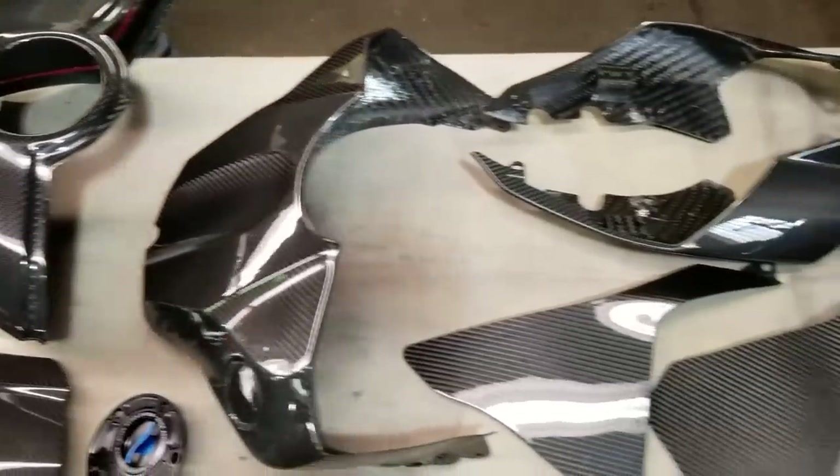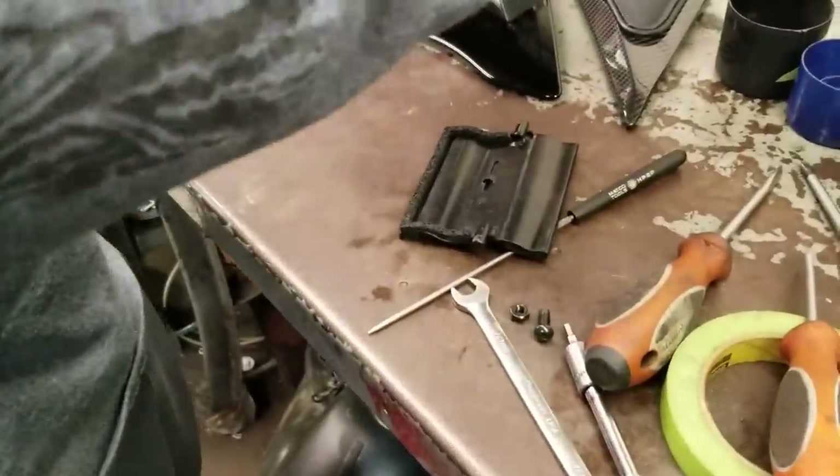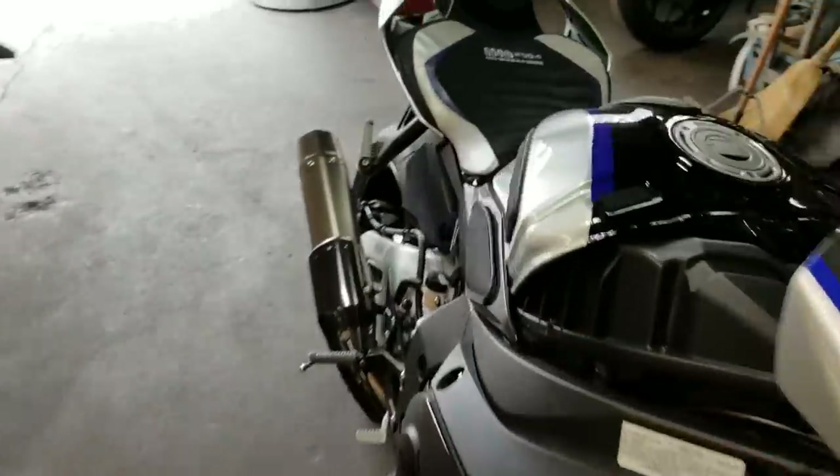Look at all this gorgeous carbon fiber. The supposed evil flapper whale. Somebody's going to win this bike real soon.